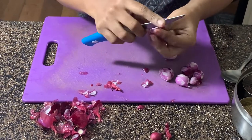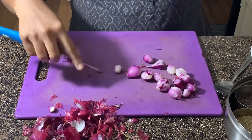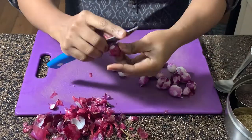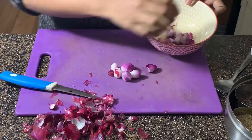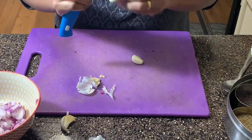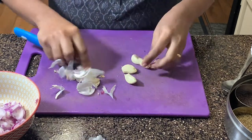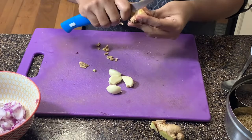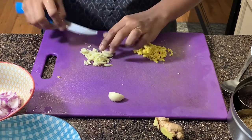I take about half a cup of shallots, remove the outer skin, and wash them thoroughly before incorporating them in the curry. Once the shallots have been finely chopped, I move on to the garlic. The garlic skin is taken out — I use about four cloves of garlic here and a slice of ginger. The quantity of garlic and ginger should be equal, so I clean and finely chop both the garlic and ginger.